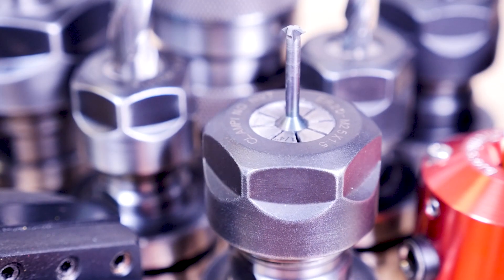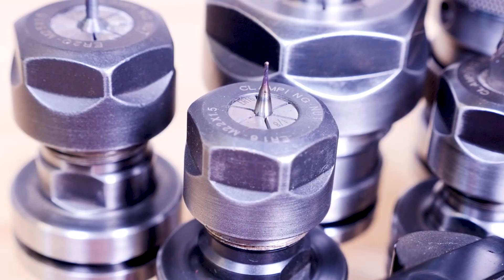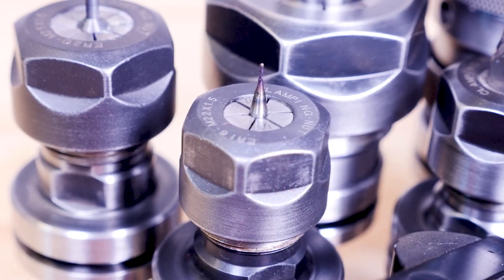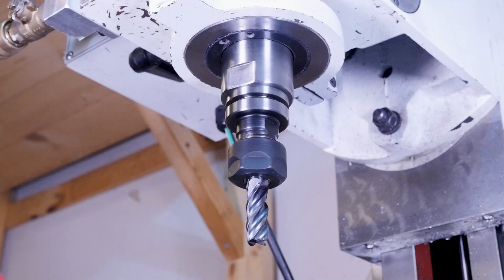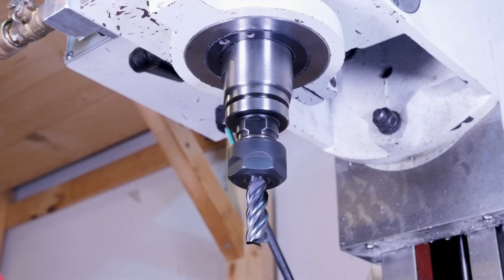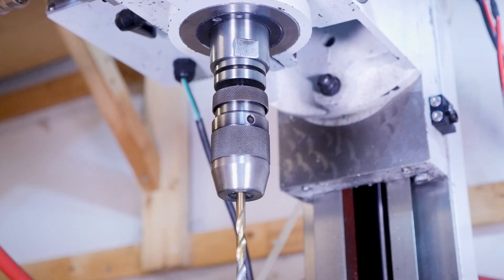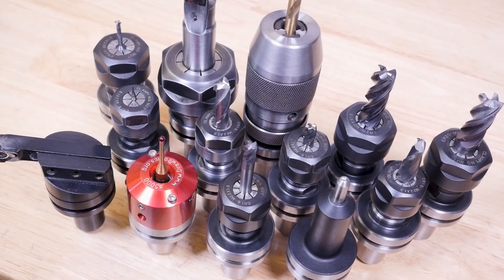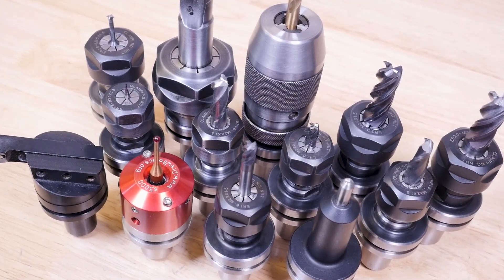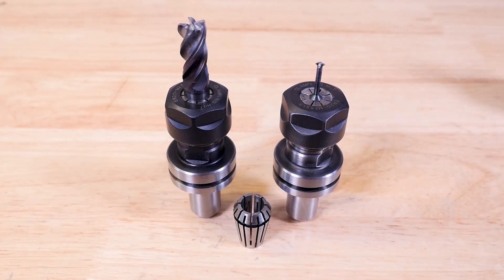Tormach isn't paying me to say any of this — I spent all my own money on the tooling in this video — and in my opinion the TTS system is just the clear-cut winner. Is it the best in every single way? No. They're not going to be as rigid as running spring collets right in the spindle, and they'll likely have a little more runout. But the joy of quickly and repeatedly changing out a whole variety of TTS tooling far surpasses anything else I care about. And if you have a CNC machine with an R8 spindle, I'm positive you're going to agree. If I had to choose just one TTS holder, it'd probably be the ER20 collet holder, because ER20 collets hold every size of end mill between a sixteenth of an inch and half an inch, and that covers most of my needs.